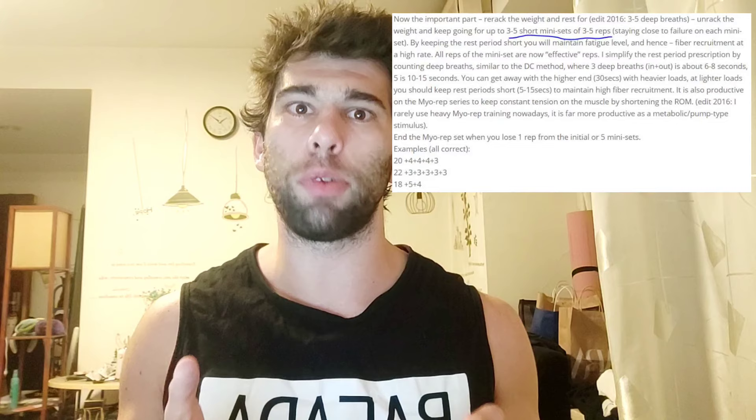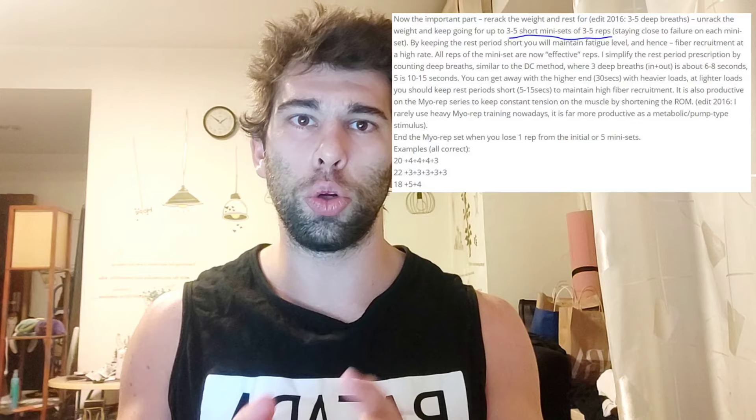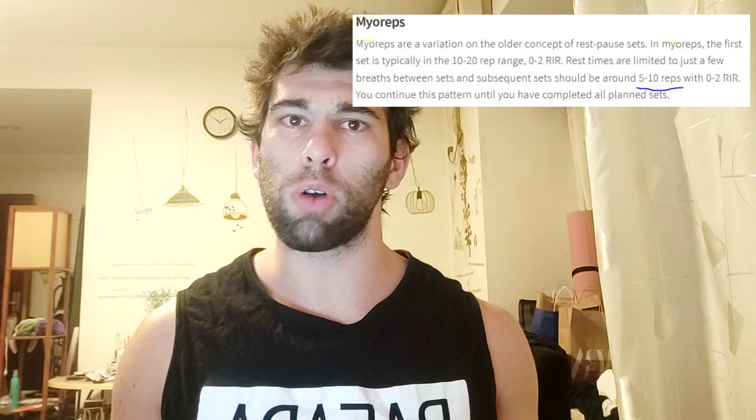Second, they didn't even get it right. Myo reps is where you do a set to failure or very close to failure, then you do multiple mini sets of three to five reps — he is very clear: three to five reps, not six, not seven, not eight. Three to five with short rests. Their version uses five to ten reps, which is something completely different. When you're doing Myo reps on pulldowns and failing at three to four reps, getting five to ten reps on the mini set afterward is a completely different sensation and workout. If they're going to use the name Myo reps, credit Borge and also be accurate.